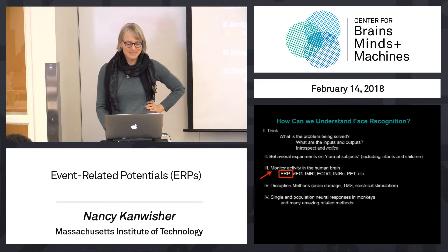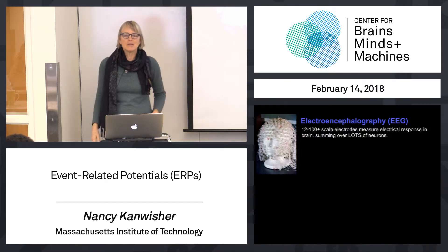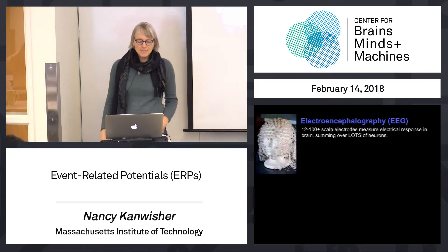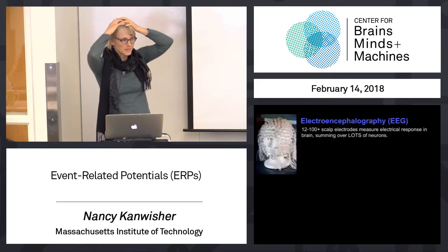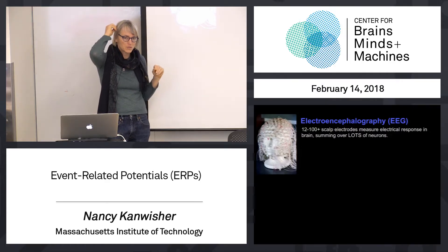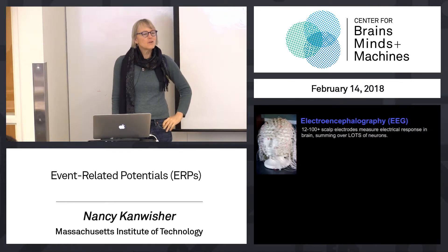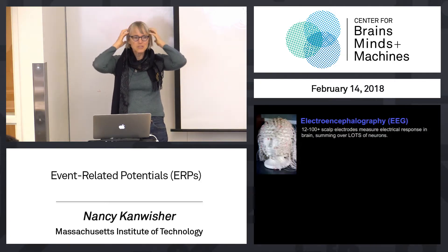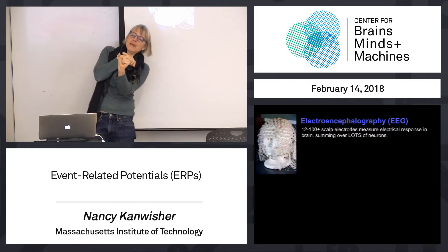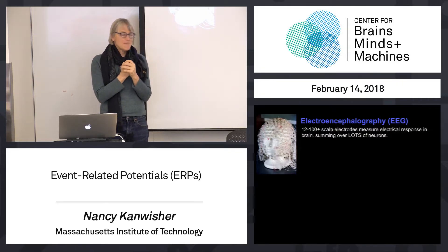Let's start with one of the oldest methods: scalp electrodes. Here's an example of a net of electrodes you can put over your head. This method has been around in various forms for decades — they were doing this even in the 50s, certainly by the 60s. You can have anywhere from one to hundreds of electrodes sitting against your scalp. You don't have to make a hole or anything — sometimes you scratch a little to get good contact, or put some goo in there. You record electrical potentials at each position over the scalp, picking up neural activity through the skull from millions of neurons underneath.